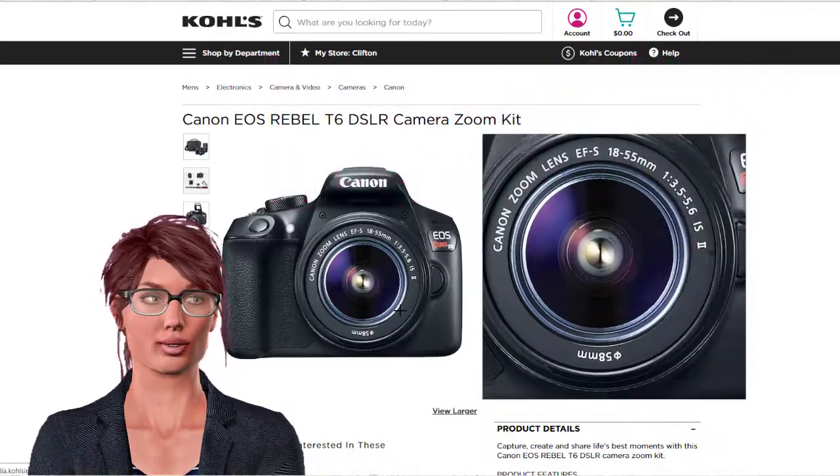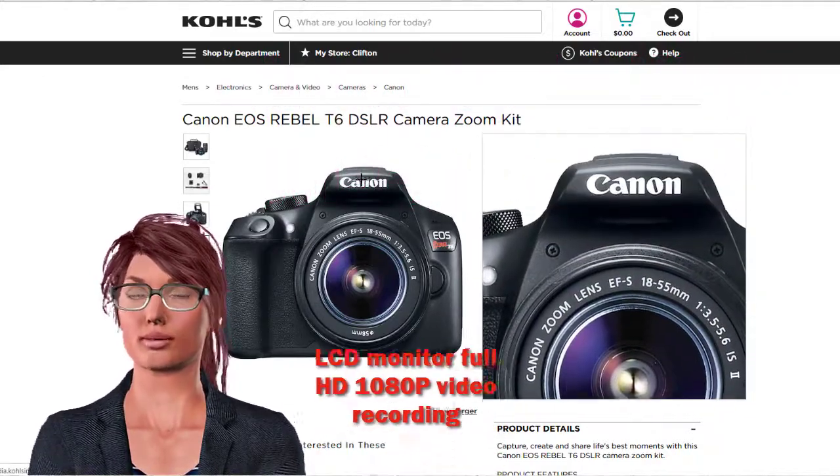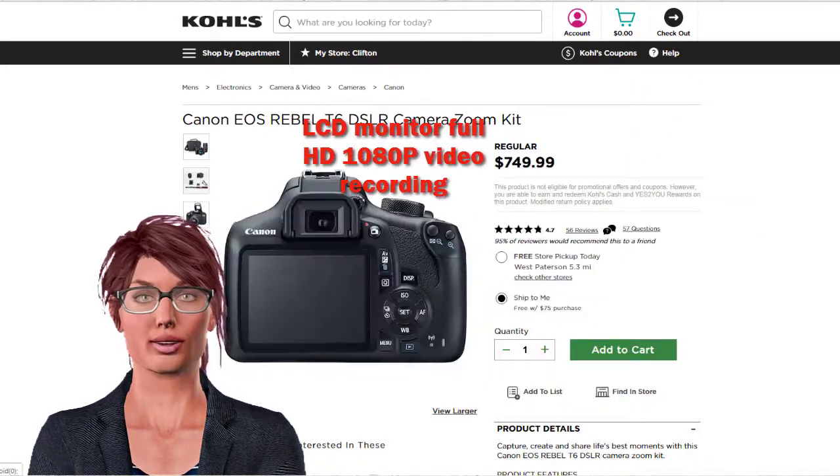Also see reviews about this top-rated digital camera. Only verified shoppers write opinions here for this camera.